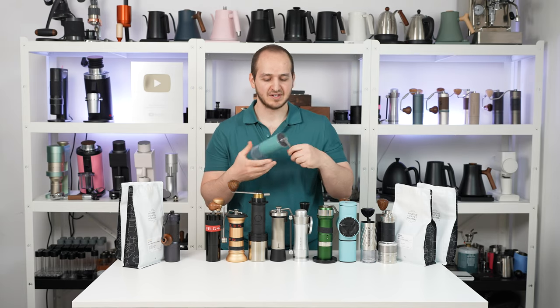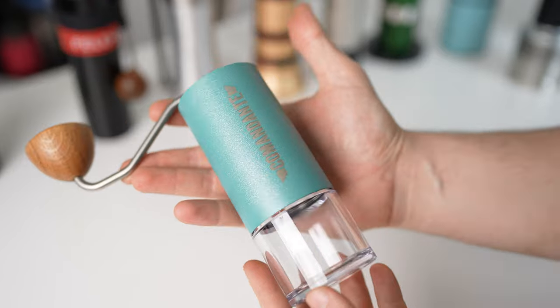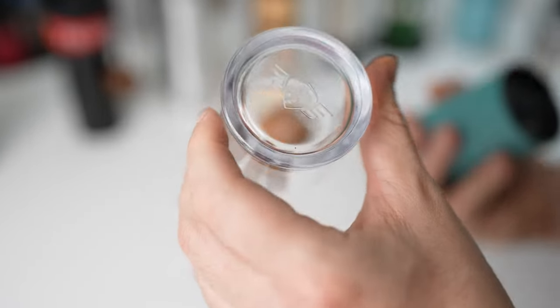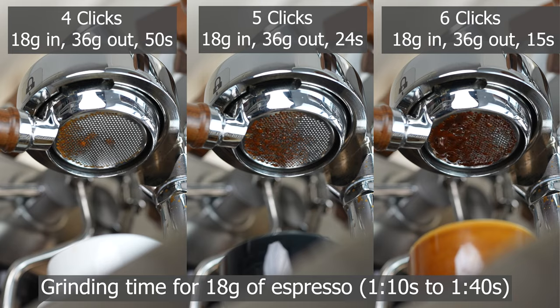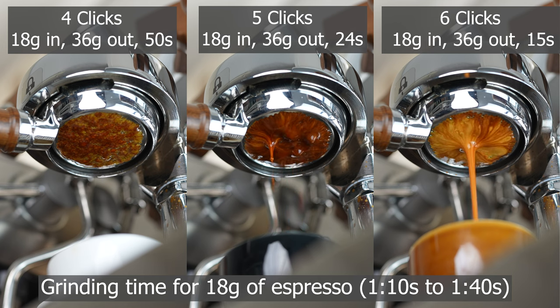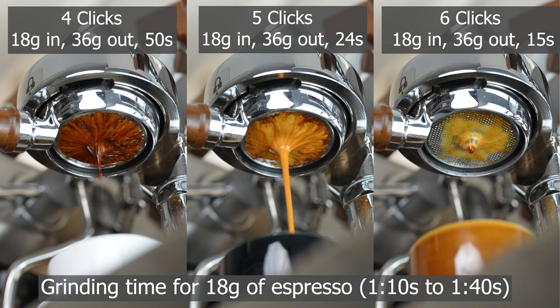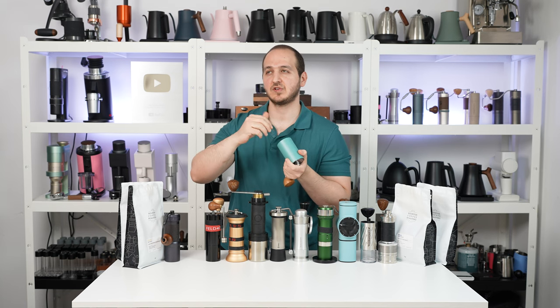Next: the Commandante C40 MK4. Commandante was one of the very first high-end grinders on the market. They are all made in Germany, which makes them slightly more expensive due to machining and labor costs. They offer many wooden options and different colors. They recently upgraded the dosing cup from glass to plastic — people always complained about the glass catcher cup breaking. It has a relatively old grind adjustment mechanism from the bottom, and my main issue is that for espresso, the clicks aren't sufficient to dial in your shot — you can get 10 to 15 seconds difference in extraction time.